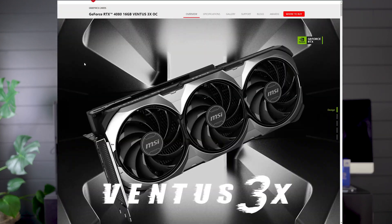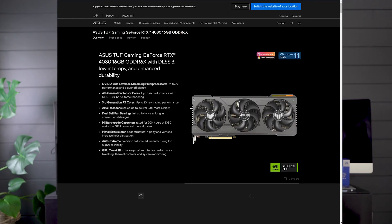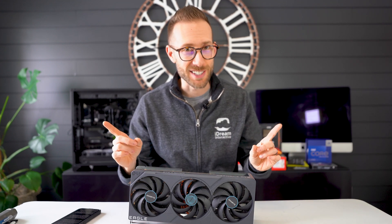This is the first Eagle card I've reviewed on this channel. It's Gigabyte's entry-level GPU line, comparable to an MSI Ventus and kind of an Asus TUF — though I'd maybe put the Asus TUF more on a mid-tier versus entry-level. This is the OC variant, which is $40 more expensive. There is also a non-OC version. Either way, this is pretty much one of the cheapest 4080s you will find. Does that mean it's junk? Not necessarily.